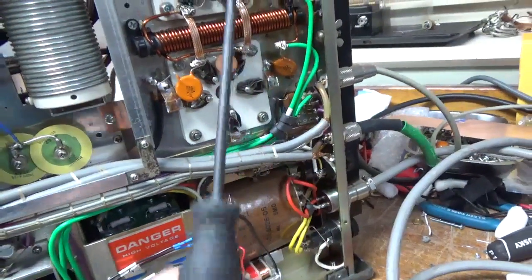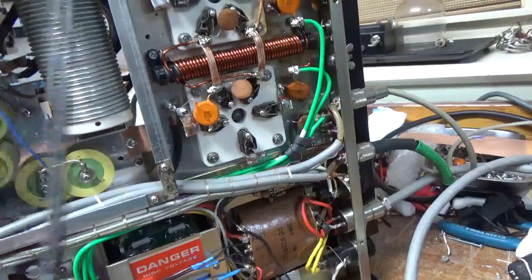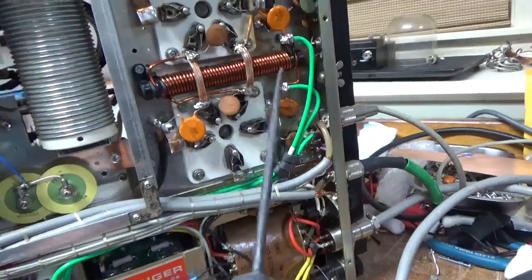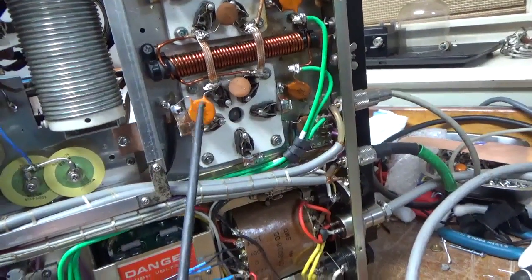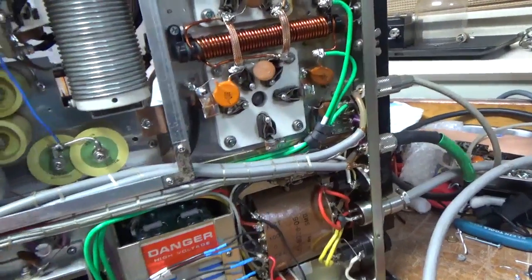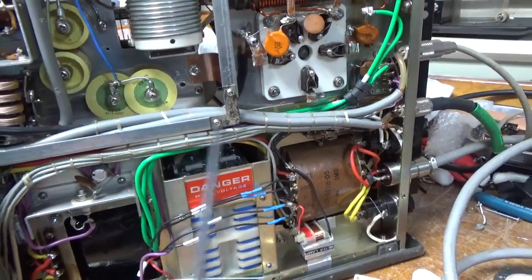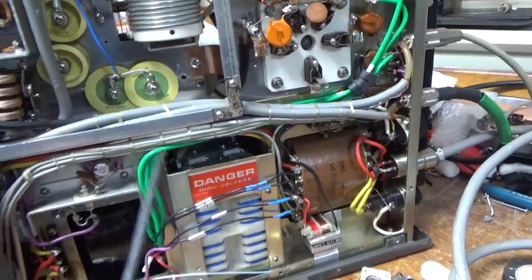I did the bias modification. Grounded the grids the proper way — had some really thick material and it was poorly done. Changed the bypass caps at the base of the filament choke. Changed the cap over here. Touched up on solder joints all over. The wire I saw clipped over here is actually just the old filament lead, so I left it alone. I didn't want to cut into all this.